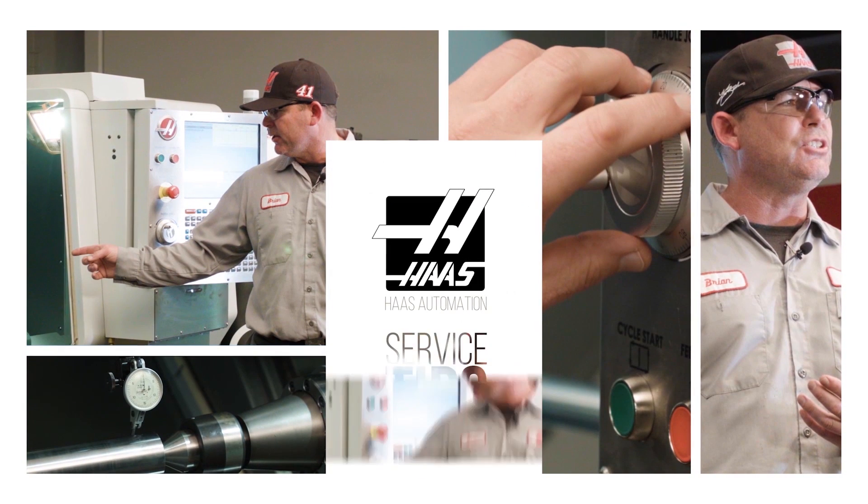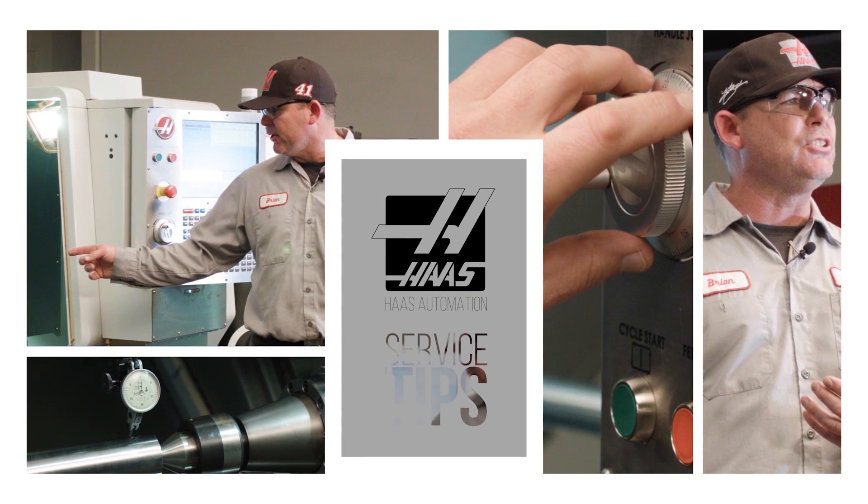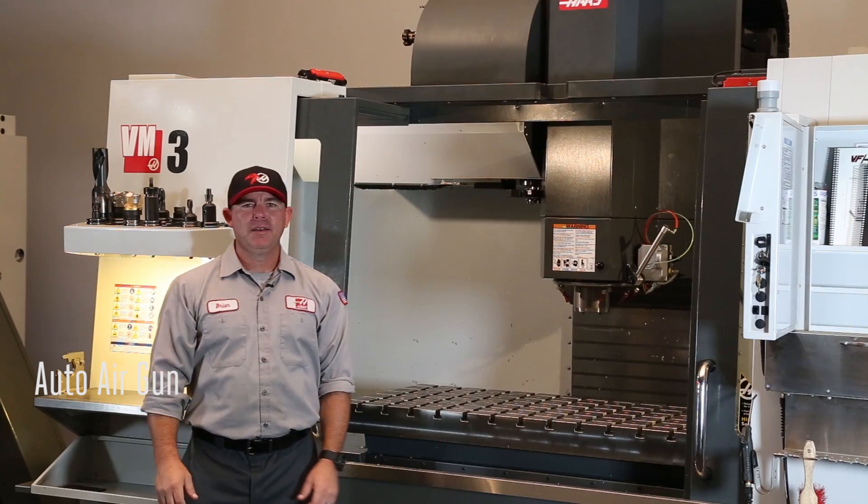Hi, I'm Brian and welcome to today's Haas service tip. Today I'd like to talk to you about the auto air gun.